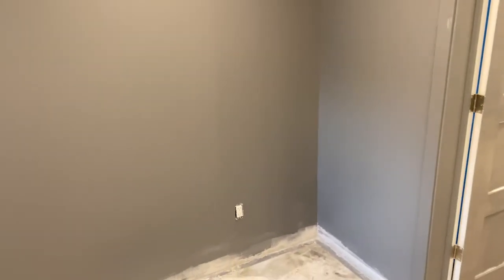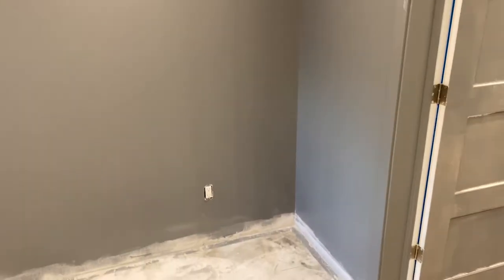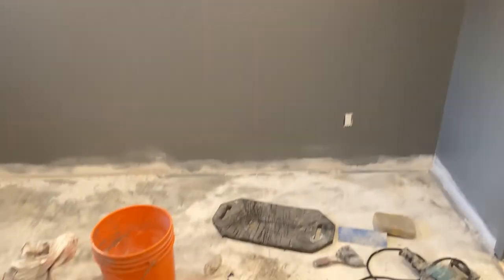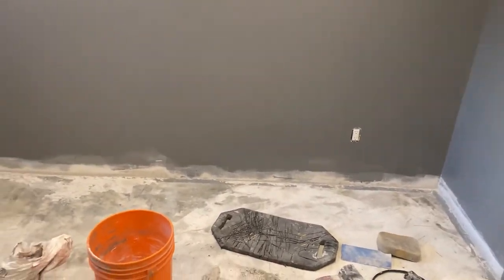We're in the gym area and my client changed the color scheme in here, so we had to make a few changes. Obviously we're changing the color of the paint. This is going to be more of an industrial look — this is the gym. It's going to have a rubber mat floor. He doesn't want to have a baseboard, so I had to clean up the bottom of the wall to accommodate that look.